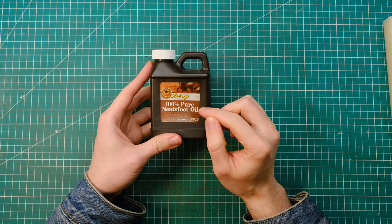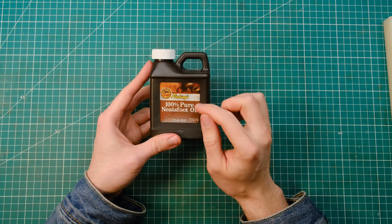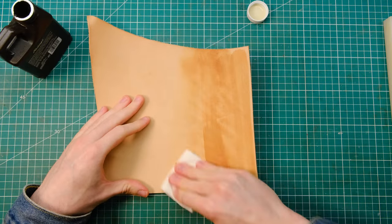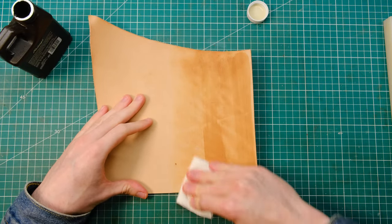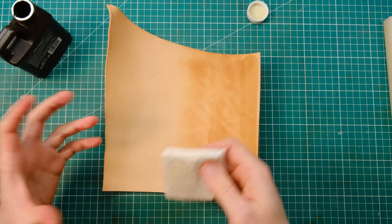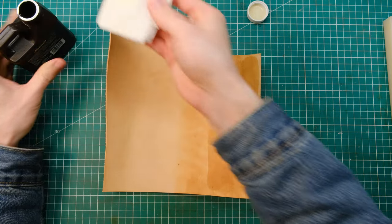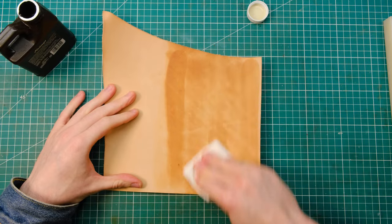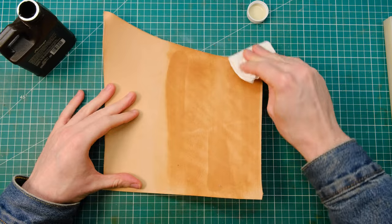I'm also going to be using 100% pure Neatsfoot oil from Fiebing's, but you can use any Neatsfoot oil. The first thing you want to do is give your leather a nice quick coat of Neatsfoot oil. You don't know how long your leather has been in storage, how dry it is, or what condition it's in, so just to make sure your leather is supple and malleable, go ahead and apply this before you start. You don't want too much, just a quick coat to get some of those oils back into the leather.